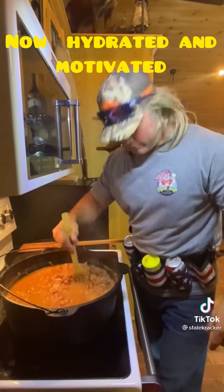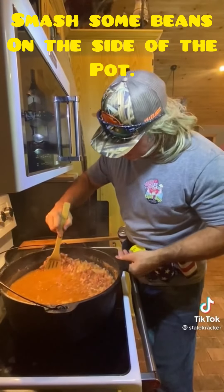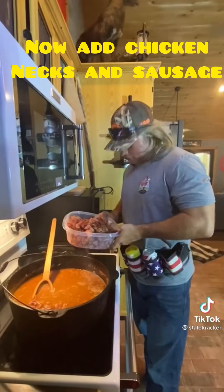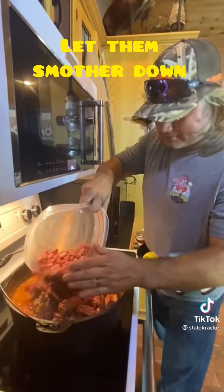Now as I get hydrated and motivated, I like to take them beans and smash them on the side of that pot — make them creamy, dude. Just a little secret, you know. Now we're going to add them turkey necks and that sausage back in, and we're going to let them smother down.